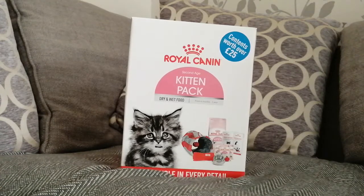This video was not sponsored. I decided to buy this with my own money. It cost £6.99 and it says that the contents are worth over £25, which is amazing — it's just saving me so much more money.